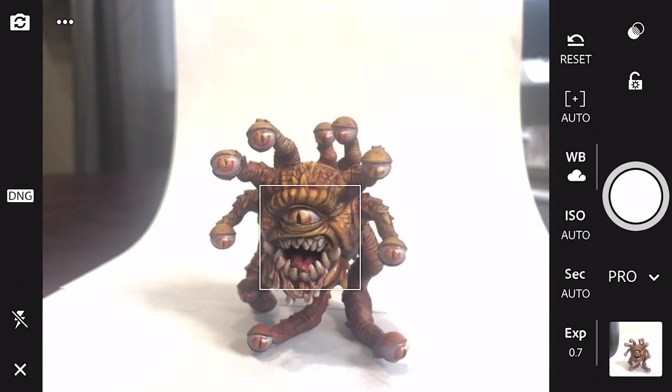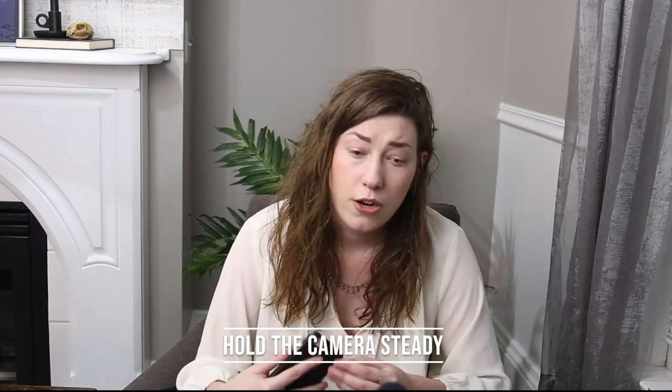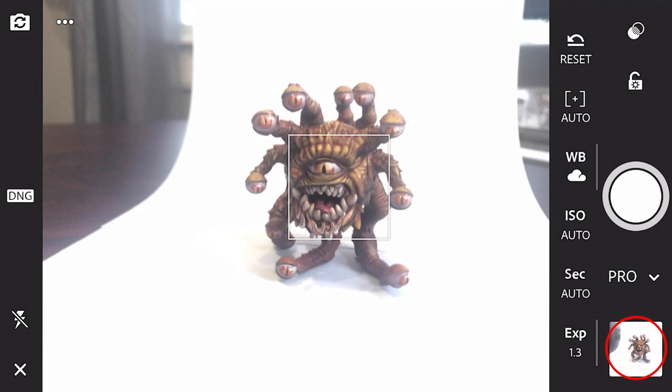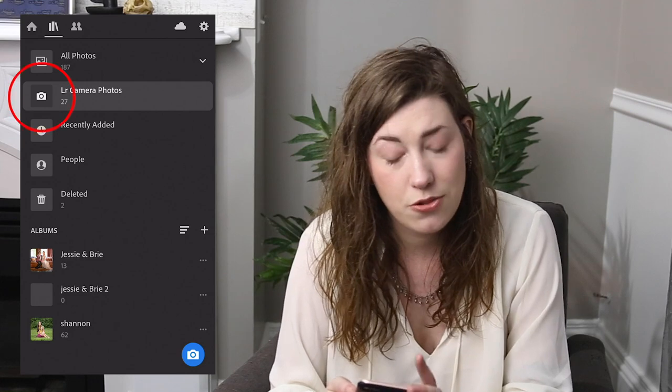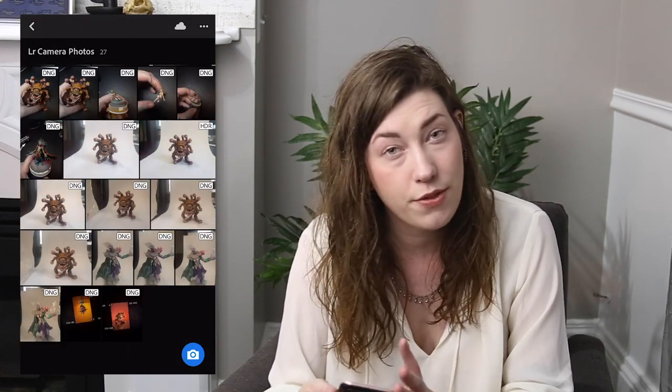Once you have all your camera settings decided, hit the center button to take a photo or use your volume keys. One thing to note is that this app is incredibly finicky, so make sure you're holding the camera very steady. Whether that means balancing it on a table, holding it with two hands, or using a little tripod, just know that it's more difficult to take a stable photo with this app, so be extra sure you're holding steady. To review the photo you just took, select the icon in the lower left-hand corner. When you're done, hit the X in the upper left to go back to the default screen. All your photos will be stored in LR Camera Photos.